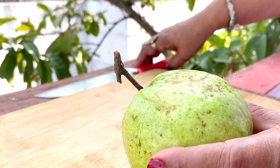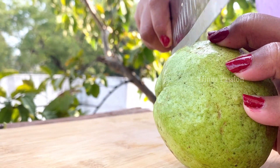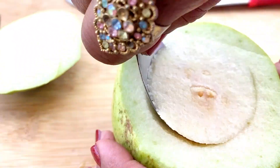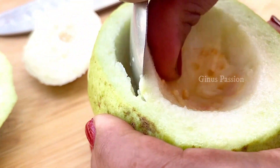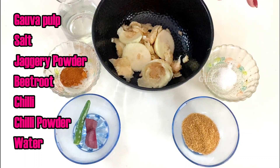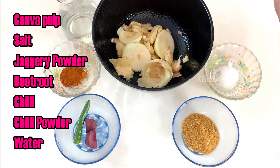Now we are going to cut it and add other ingredients for the Gova Chilli Mokta. We have added pulp in the spoon. Now we have made pulp. I am going to put some paper in the top of the bag. The paper is finished.